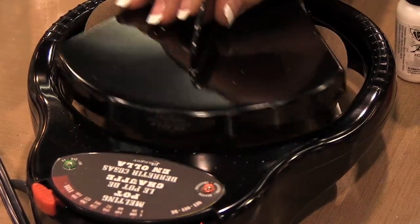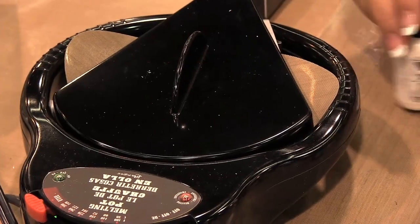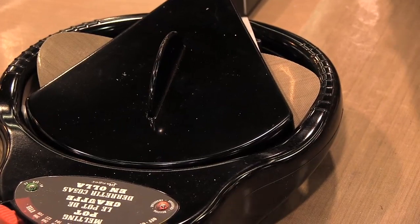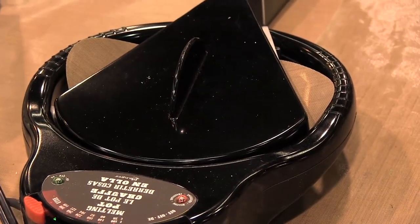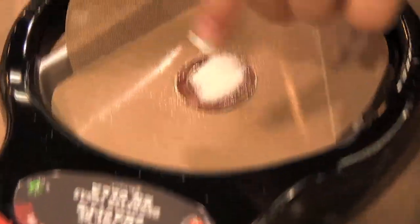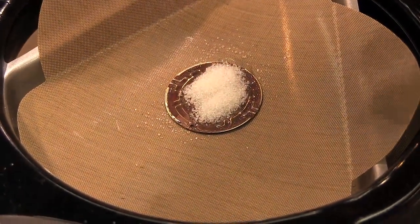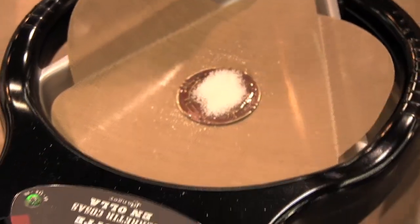You can put the lid over the top and trap that heat in there. If you look closely, you can see it's starting to melt around the edges, and then all of the UD from the center will melt as well and it will keep dispersing across that piece.